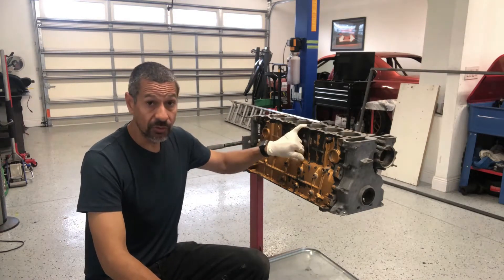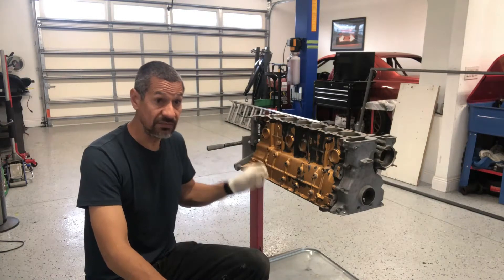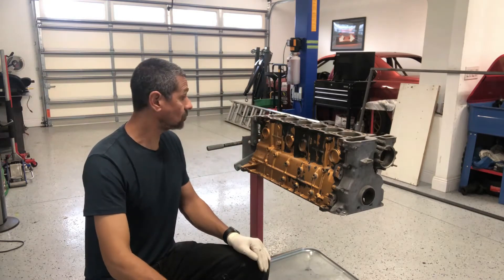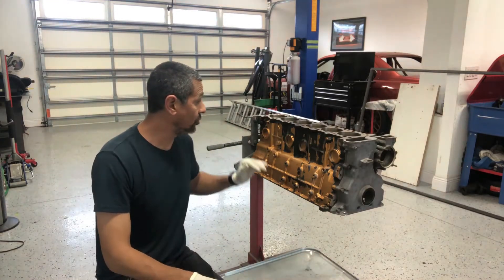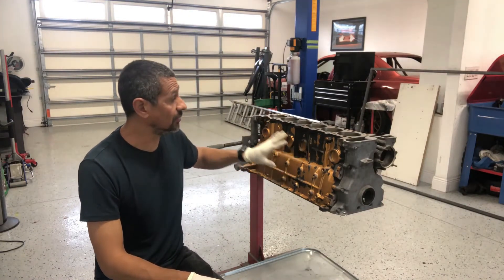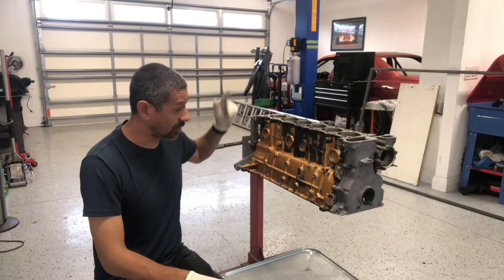That led me to look at cylinder number three. That seemed to be the darkest spot out of all the cylinders, even after I replaced the head gasket. So that's where we looked. At this point she should be all square. What I'm going to end up doing now is going through the process of just getting everything prepped so that I can repaint the block and start going through that.